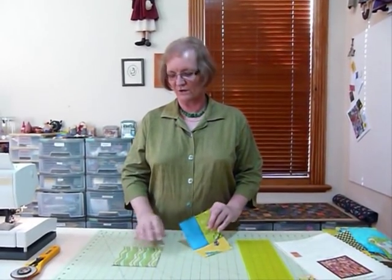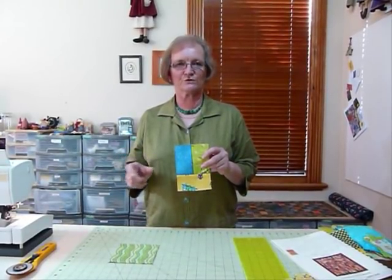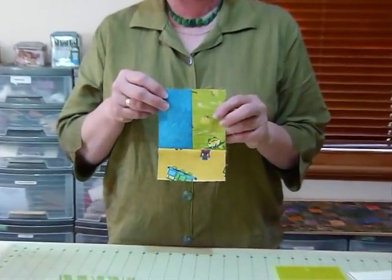Hello. Today I'd like to show you how to make another block using 5-inch squares. I enjoy 5-inch squares so much. One of the things I enjoy is that you can get so much variety within a quilt. Even though some pieces are cut down and we're not using them as 5-inch squares, it gives you a starting point and there's not a lot of wastage, so it's really good.